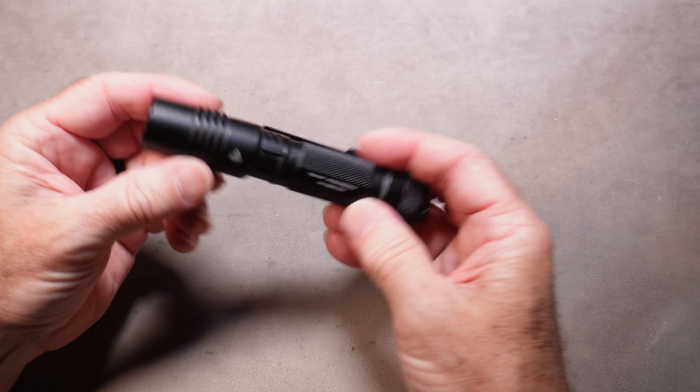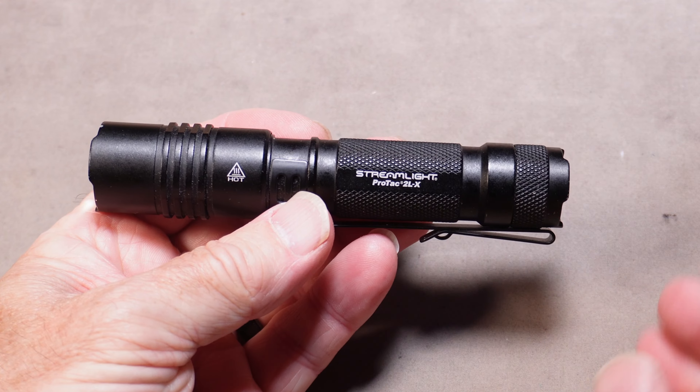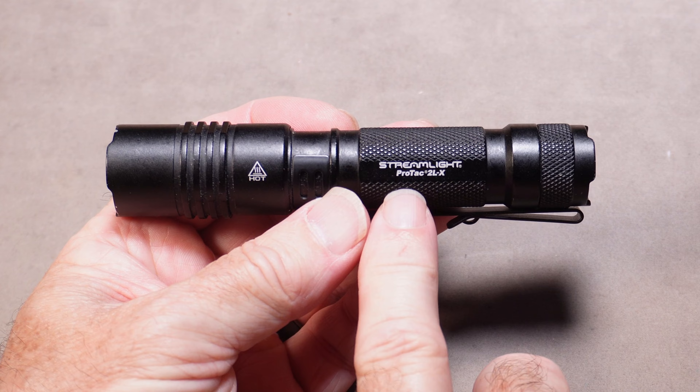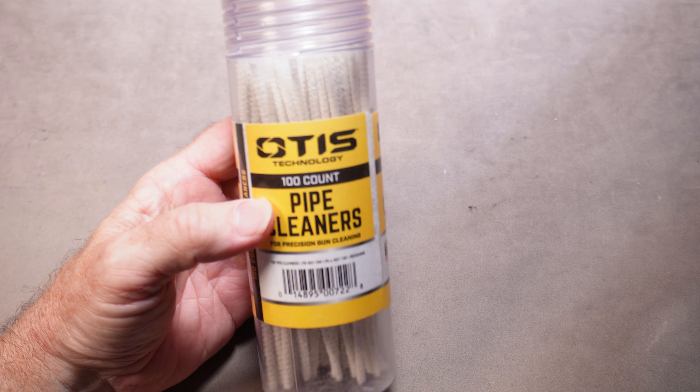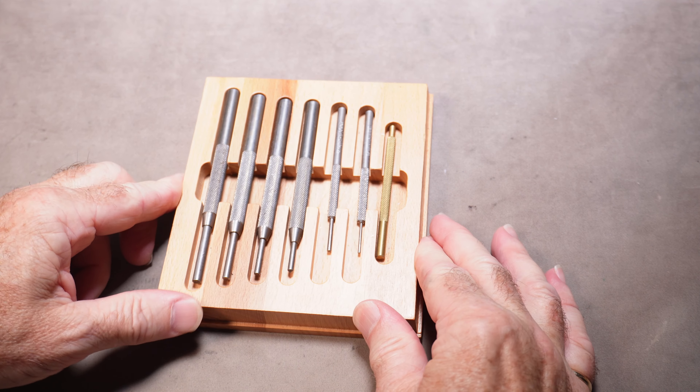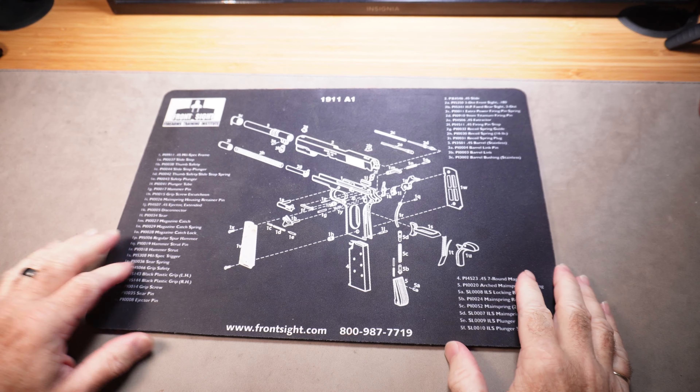Every gun guy should have a really good quality tactical flashlight. This is by Streamlight, one of the leading flashlight manufacturers out there — they have a ton of different options. Pipe cleaners, especially for your rifle owners: your gun guy would love to use these to clean his guns.